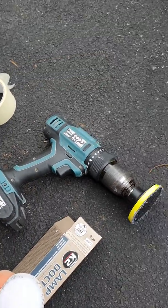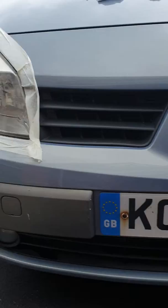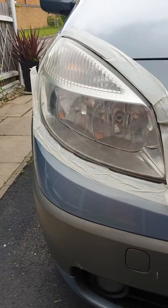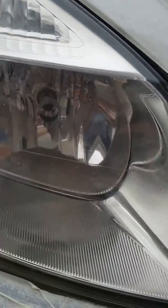I've been using my cordless drill for about half an hour, and I picked the lens which I thought was the worst. If you can see the difference, it's clearly a lot better than the other side, but it's a lot of hard work. If I get in closer, you can still see there are cloudy patches here and there.